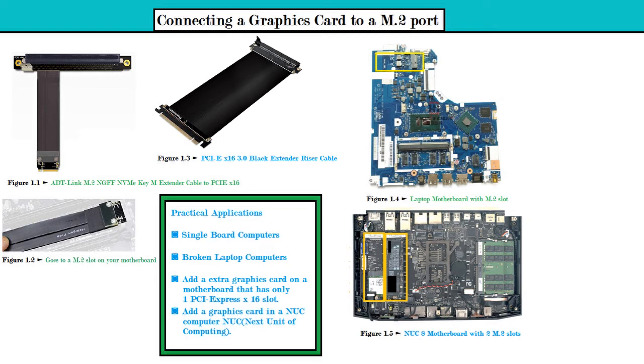You could use one of the M.2 ports for a graphics card — a powerful graphics card, that is — if you had a pretty good CPU on that laptop.